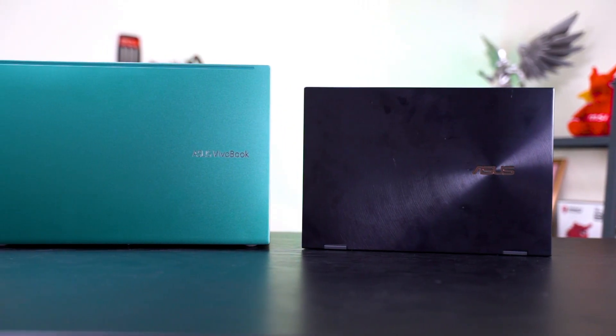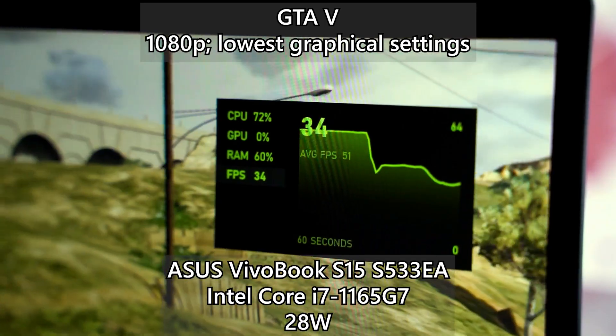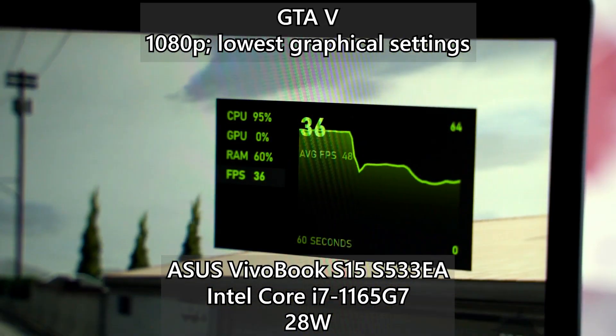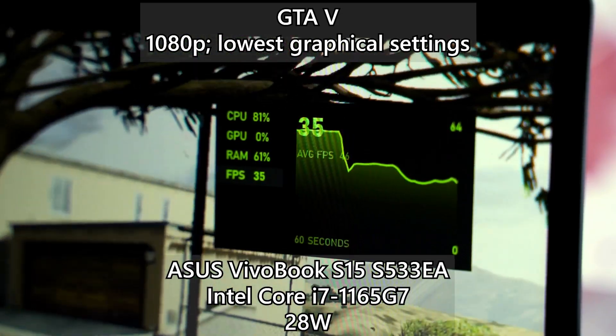At the end of the day, the key difference between the 15-watt and 28-watt versions of the Intel Core i7-1165G7 is CPU headroom. If you're doing anything that requires both CPU and GPU at the same time, the 28-watt version is going to perform better. One thing I really want to say is that Intel did a great job with Tiger Lake chips this time, because we can now play some older AAA titles on integrated graphics, which is just amazing.